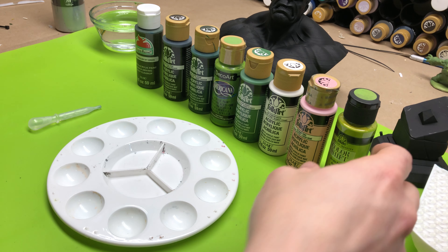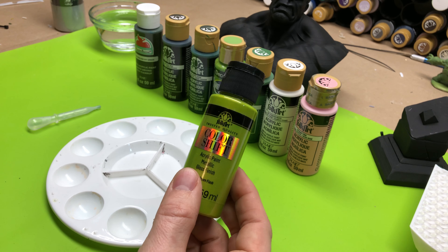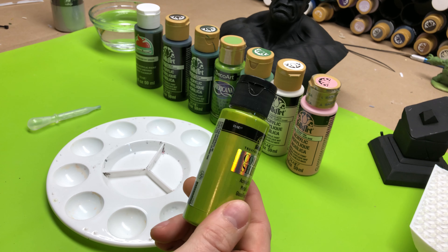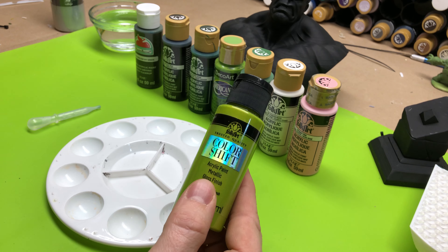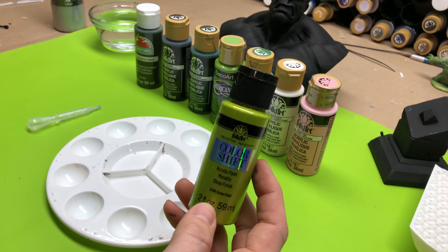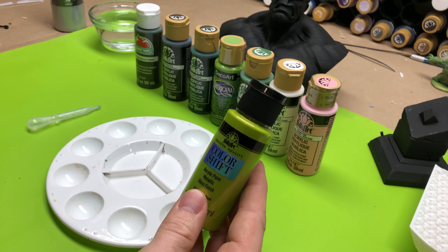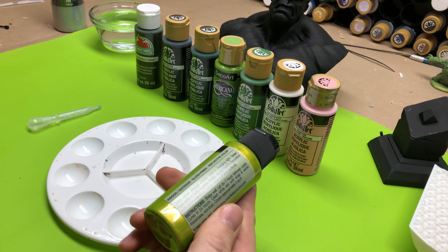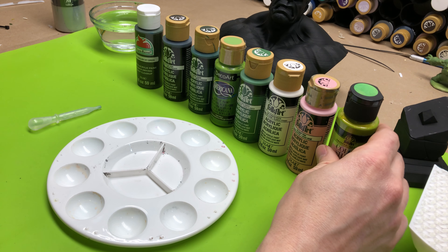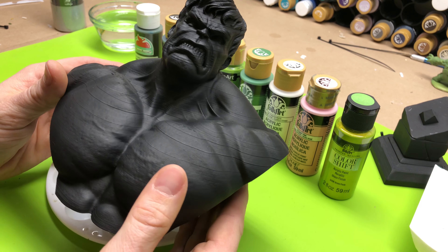The only difference here is I do have this color shift paint. I was thinking about using it for the pupils of the eyes so it kind of glows a little bit. It was about two dollars for a bottle, but it has some really cool effects. I don't use it very often because it's crazy and you're just trying to find the right situations to use it.